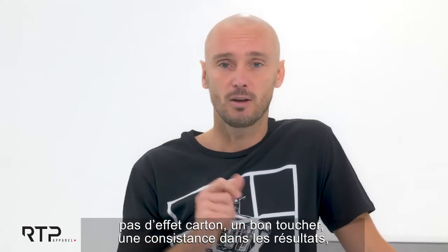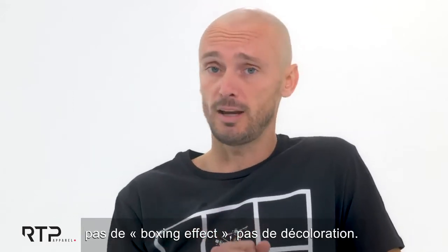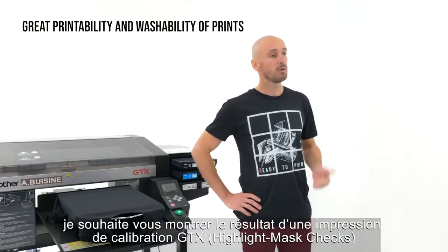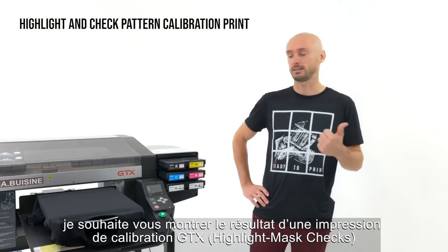With RTP Apparel you have the guarantee of getting the right quality — no cartoon effect, good hand feel, consistency, no boxing effect, no discoloration. That's RTP Apparel. For printability, I'd like to show you the result of the GTX calibration print — the highlight and checks.